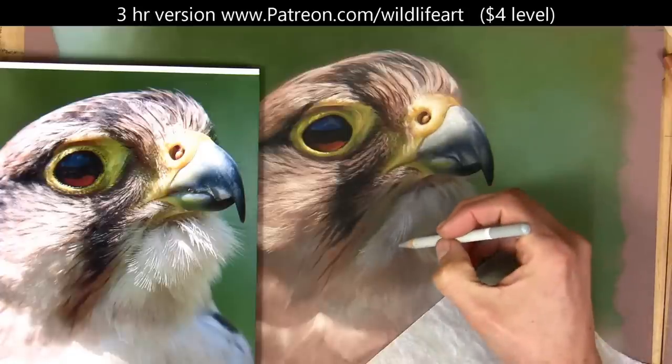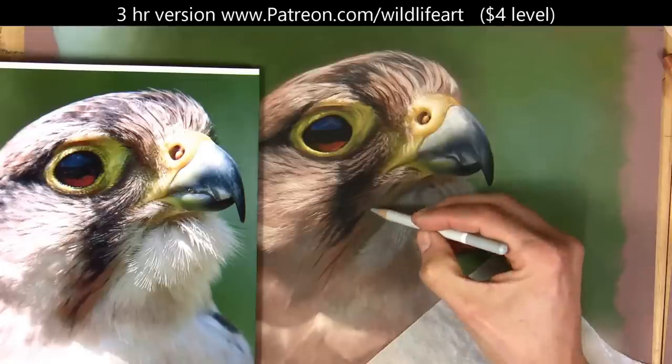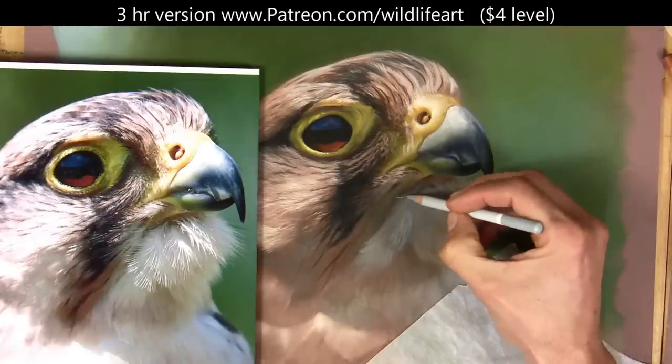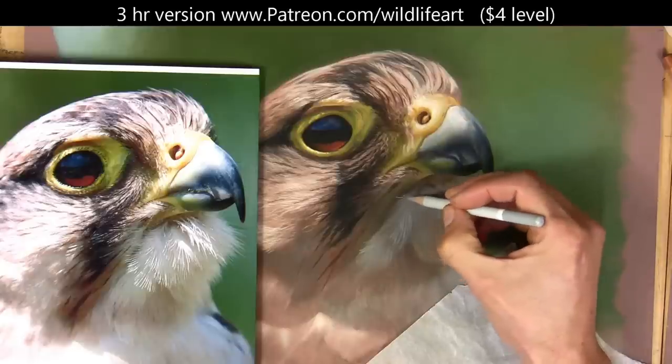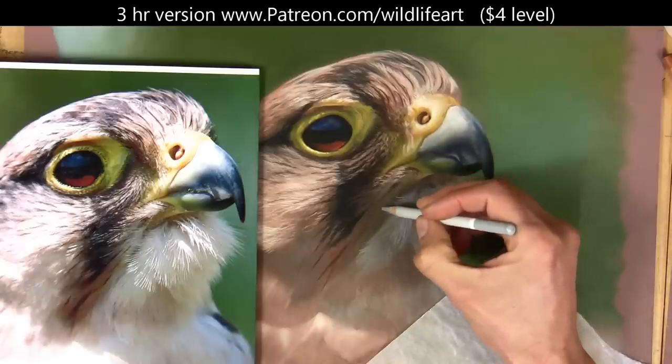Now just putting in those real marks of feathers. If I get the marks in and want to soften it, I can just go over it a bit, touching it with my finger — a quick rub with my finger — and I will come back in and refine all this a lot more.